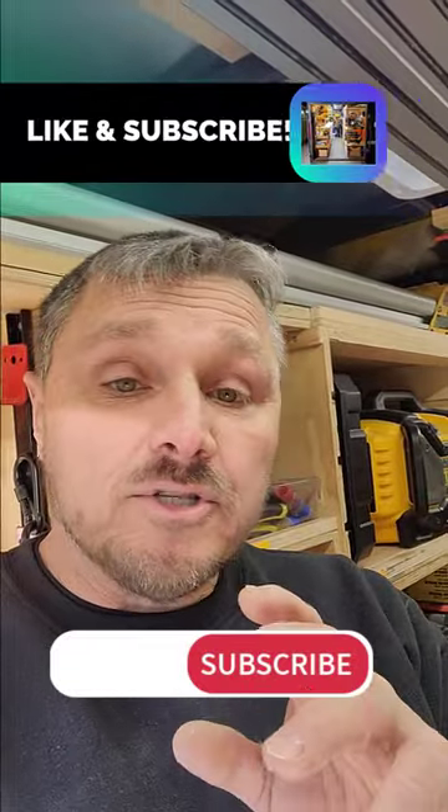Hey folks, Steve here. How you doing? I answered a question a little while ago about impact drivers and why do you have multiples of them. When I went back and looked, the question was actually not about impact drivers — it was about the drills.